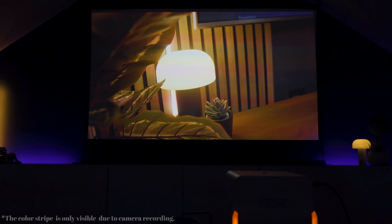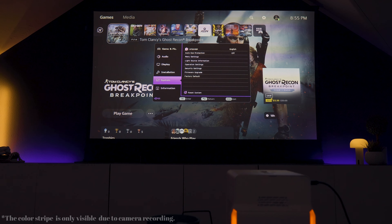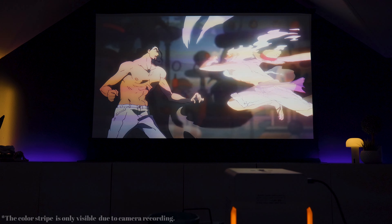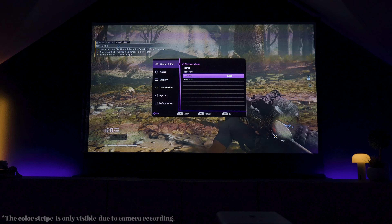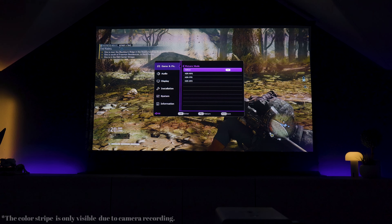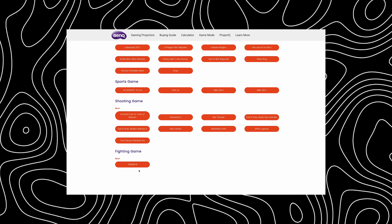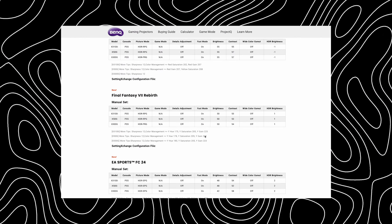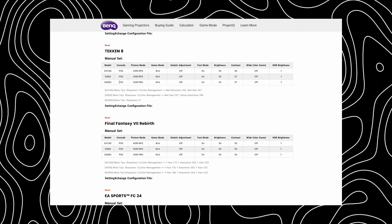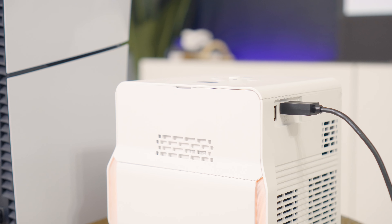Talking about color accuracy, the X300G covers 84% of the DCI-P3 color space, giving you accurate and rich color reproduction — crucial for both gaming and cinematic experiences. For gaming you have a few profiles like RPG or FPS, but BenQ added a feature called Settings Exchange that lets you adjust the color profile for each specific game. It's almost like loading a custom preset for each game, and those presets are available online — find the link in the description below.